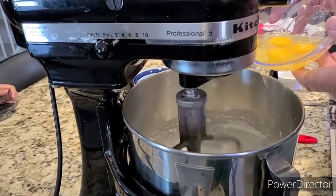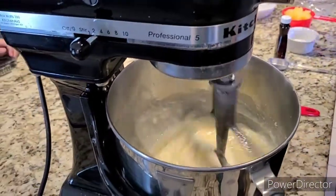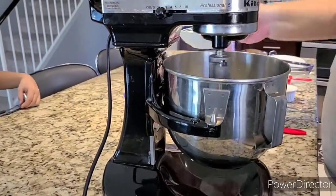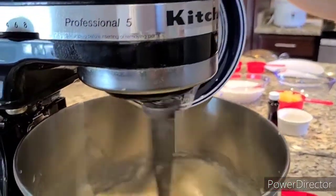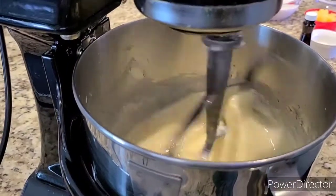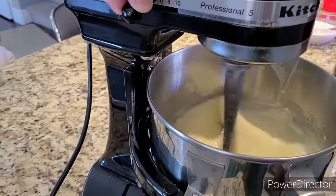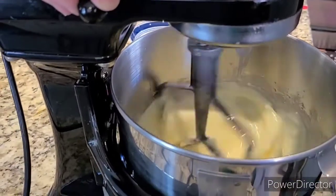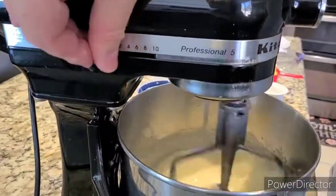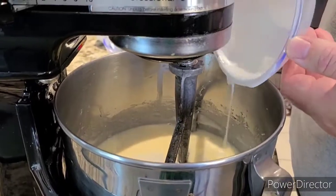Now dump in the eggs and get that all mixed up. Add the butter — this is a stick of butter — and blend until nice and smooth. Once you've got that pretty smooth, now add the coconut milk — or coconut cream, whatever you prefer — and just fold it in with a spatula.